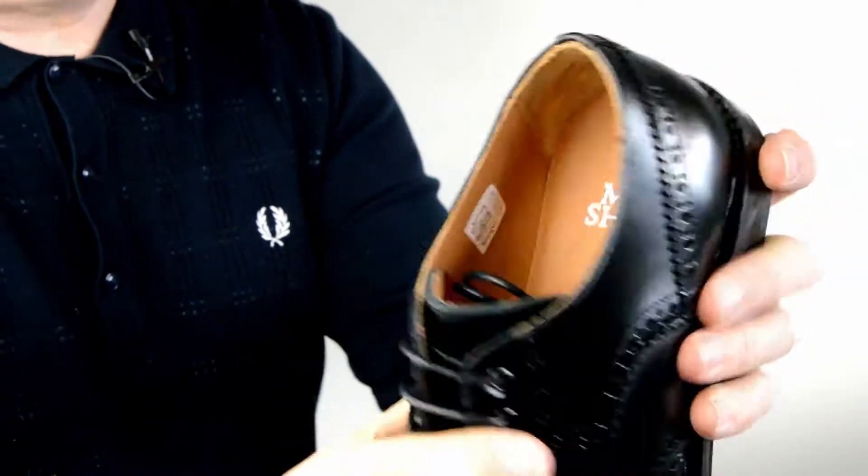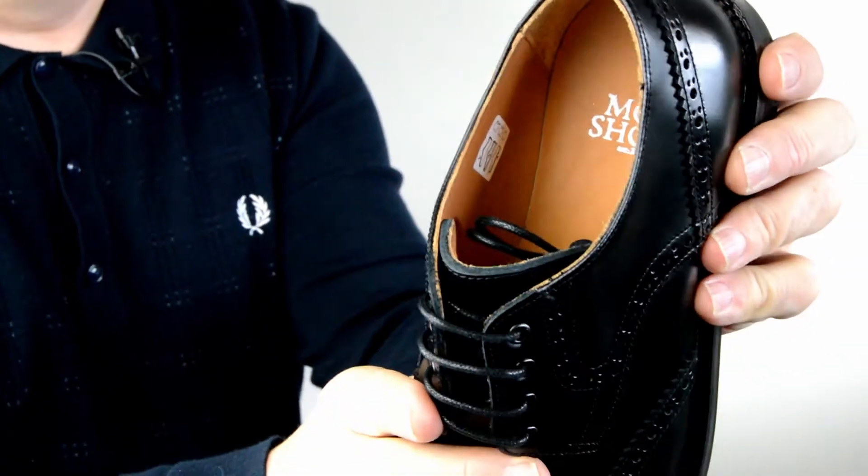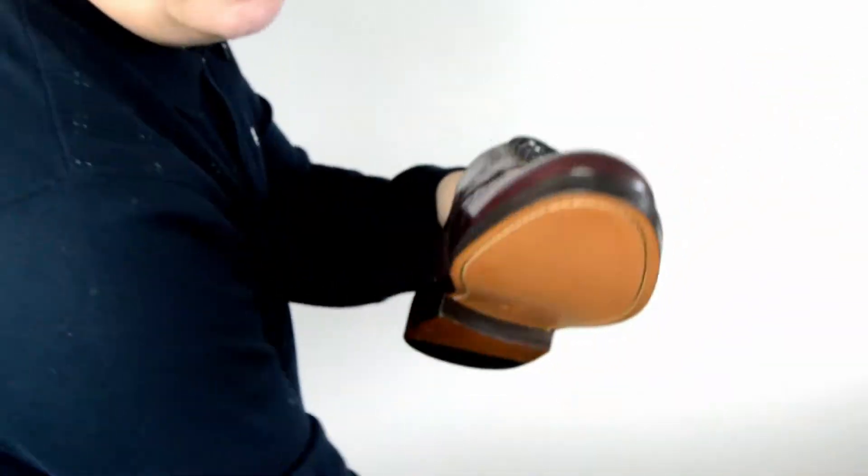It's got four eyelets, it's got a leather inner. And the Brogue — so that's the one in black, and here's the one in the Cherry.